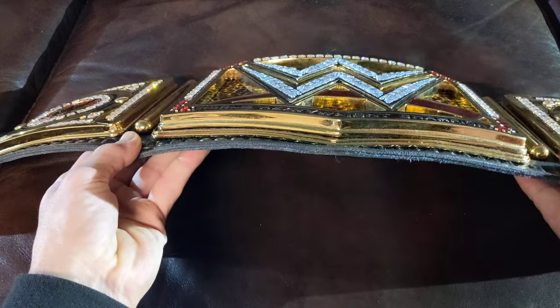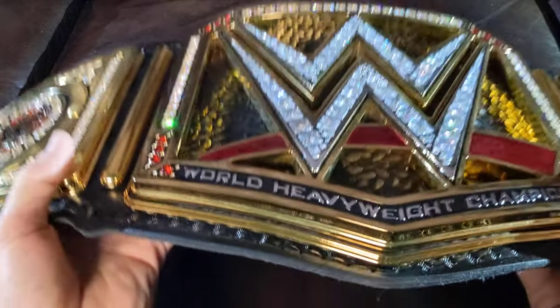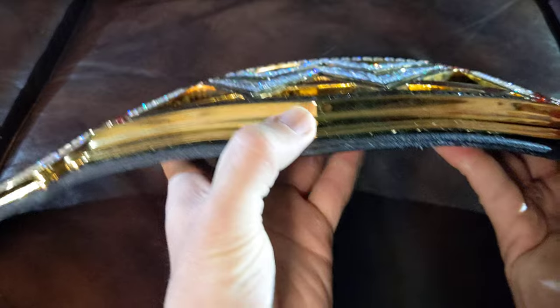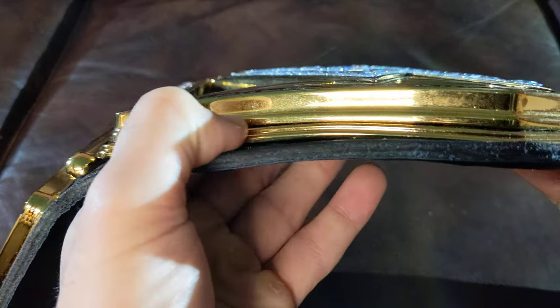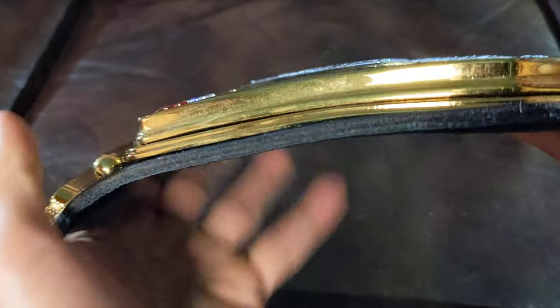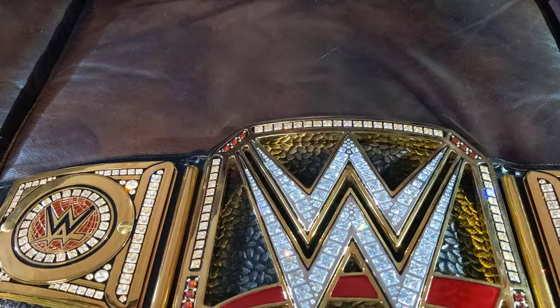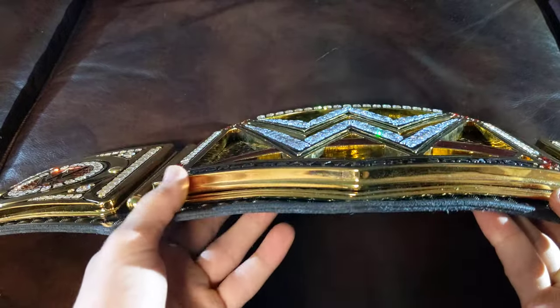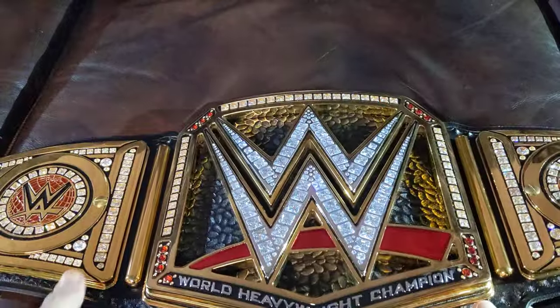With the replica on WWE shop — the $429 one — the main plate is like this bottom base plate piece, which is literally how thick the replica is. The total thickness of the main plate on this real belt is 15.5 millimeters, and the side plates are like eight or nine millimeters — very thick plates.